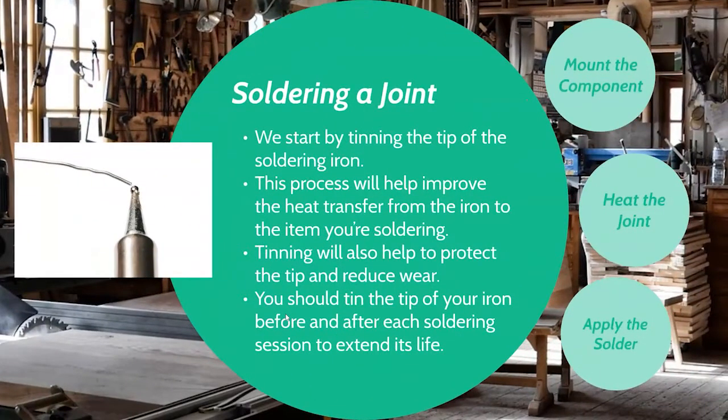When soldering a joint, we're always going to start by tinning the tip. You may do this before and after each project, or a couple of times during a project depending on your tip, how it's oxidizing, and what you're working on. I tend to tin my tip every couple of joints. What this means is that we're going to melt solder onto the heated tip of the soldering iron, which improves heat transfer from the iron to what you're soldering and reduces wear on the tip. Always tin your tip at the start and end of a project.